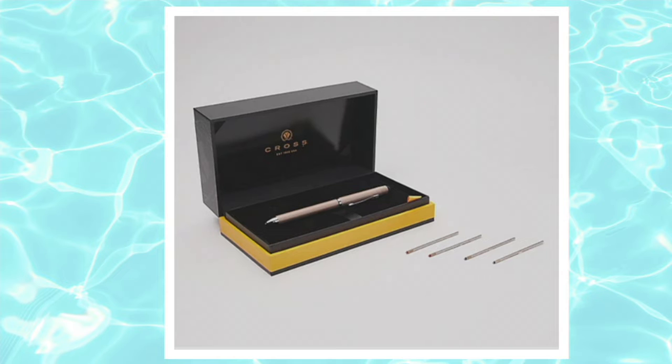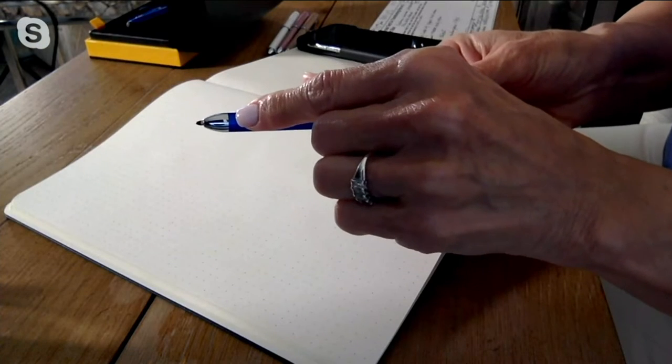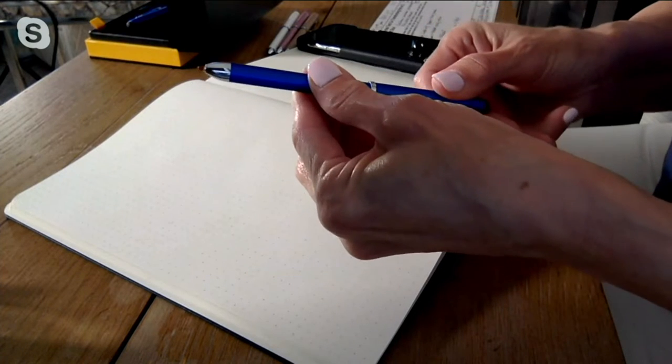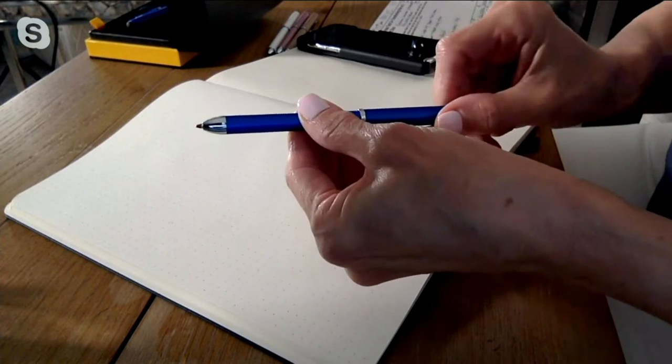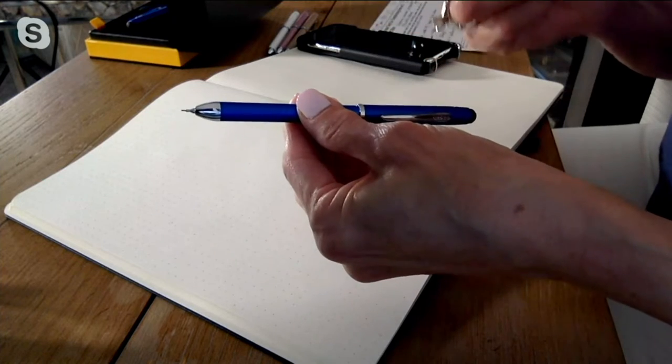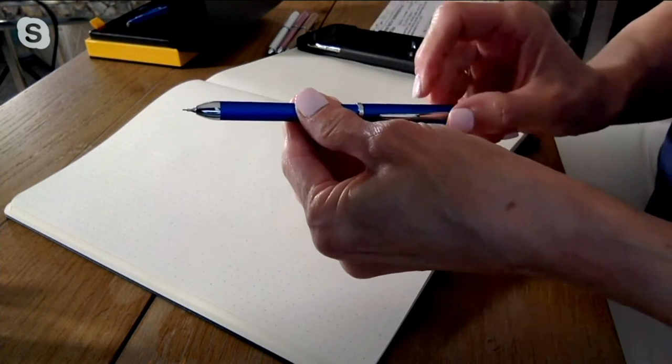This pen marries high technology with the traditional writing instrument. Let me show you how it works — it's three in one. When I turn the pen to the right at the top, out pops the black ink ballpoint, which allows you to write smoothly. Turn it again to the right and out pops the red nib. Turn it once more to the right and out pops the mechanical pencil.